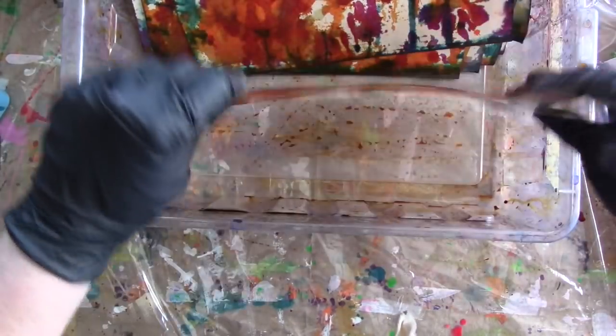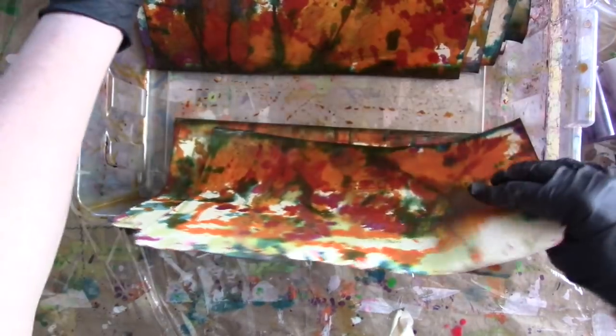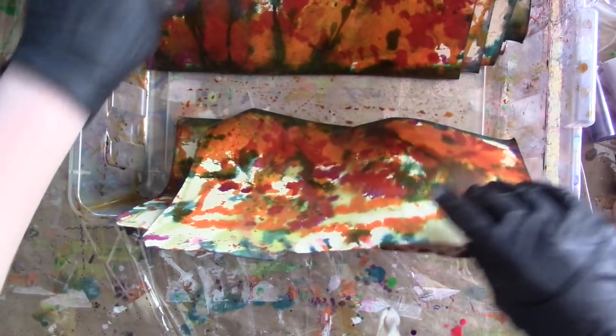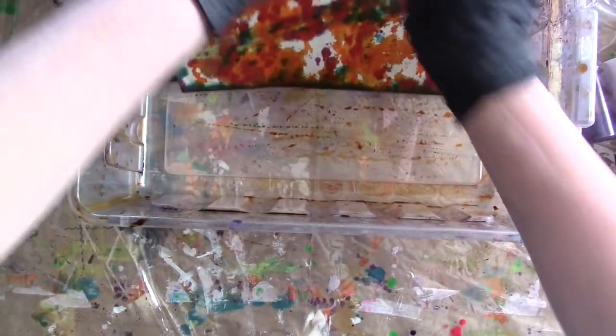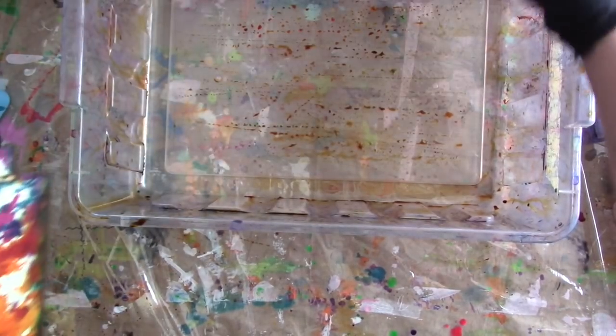These are actually looking really good. I think I want to do one more thing - maybe on the other side. I'm going to flip them and do a blue, because I've got lots of blues here to get rid of.